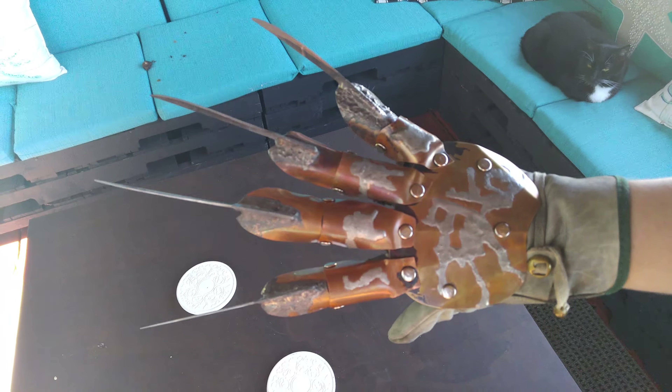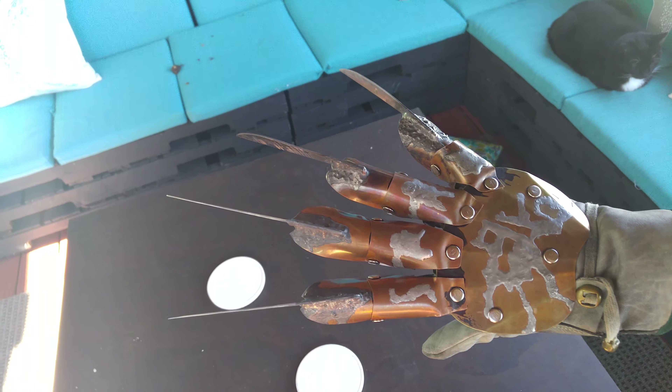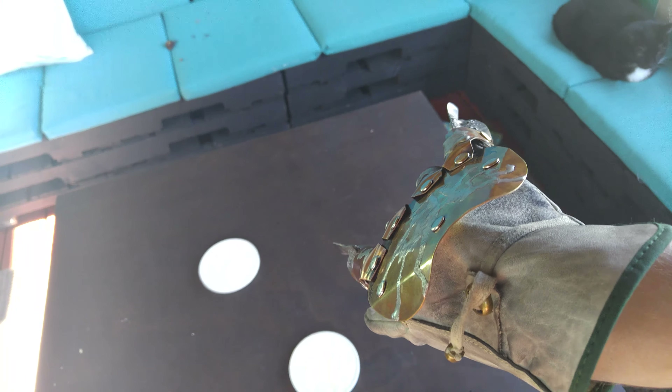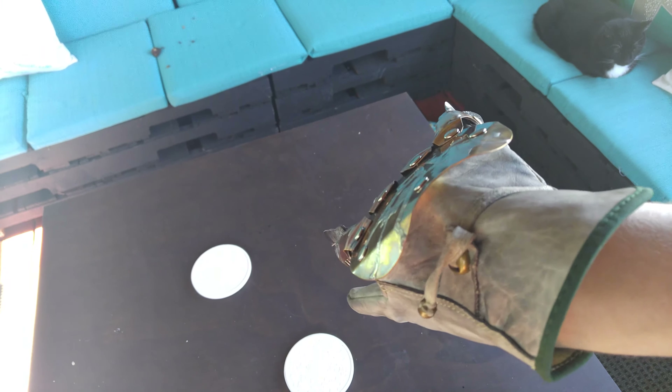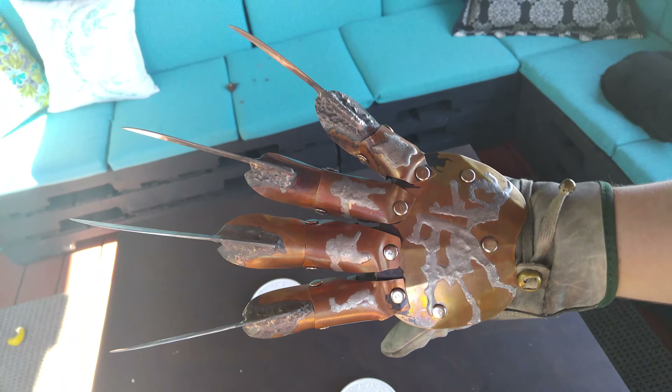Hey Michael, here's your finished daddy secret glove. This is made using the accurate thickness copper. The back plate's thicker than it should be, but whatever — doesn't really matter. The brass is supposed to be thicker than the copper anyway.